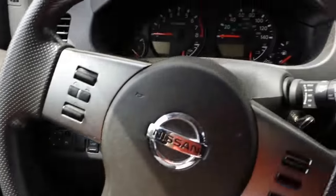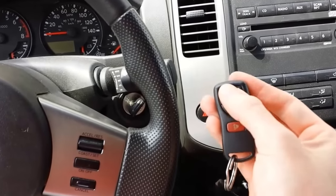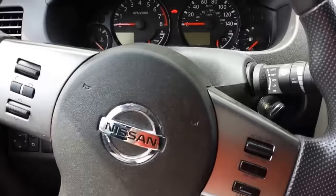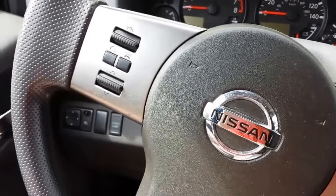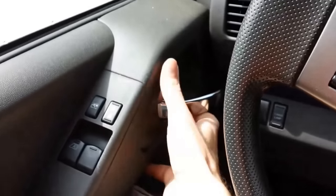If you have any additional remotes, you're going to unlock and lock the door, then program the next remote — the hazards flash again to confirm. You can then turn the car off and pull the key out of the ignition, then unlock the door and open it.